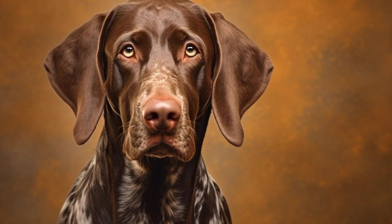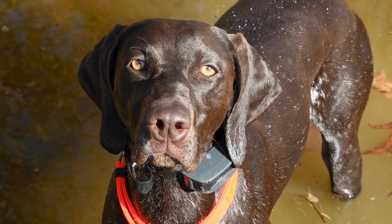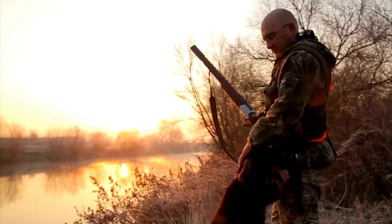When brushing your German Shorthaired Pointer, start at the head and work your way down towards the tail. Use a brush with bristles or a rubber curry brush to penetrate the coat and remove loose hair effectively. Be gentle around sensitive areas like the ears and tail to avoid causing any discomfort. If you notice any tangles or mats, use a comb or a dematting tool to carefully remove them.